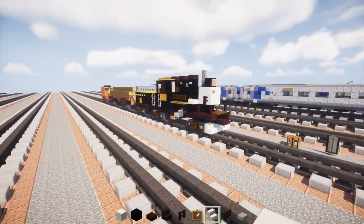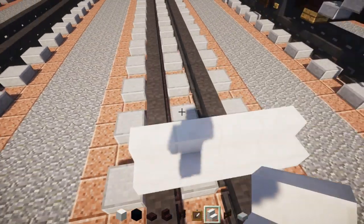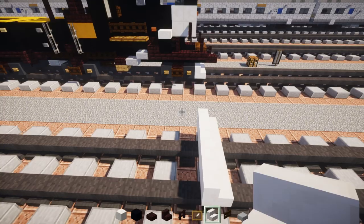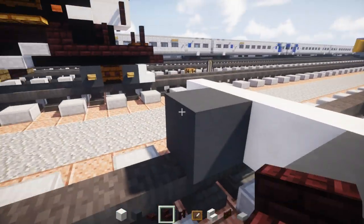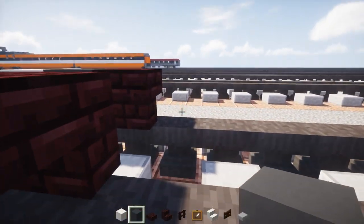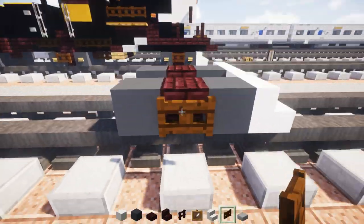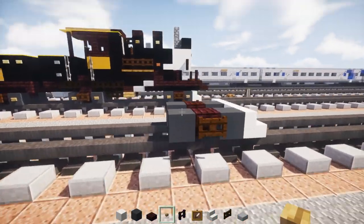First thing we're going to do is make the front plow. It's going to be 4 blocks wide. We want to have it leaning onto one side. Then right behind it let's add in the bogey, so that's going to be grey concrete for both sides for the wheels. We're going to have an upside down nether brick stairs, then another grey concrete right behind it. In the middle let's add a dark oak wood fence gate, and let's add oak wooden buttons to the sides of the wheels.